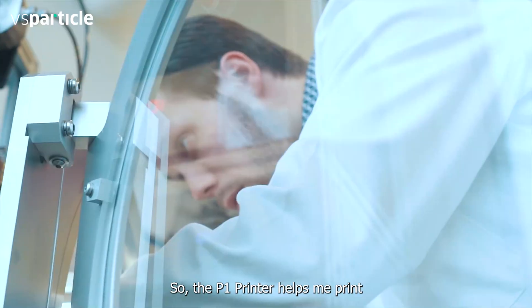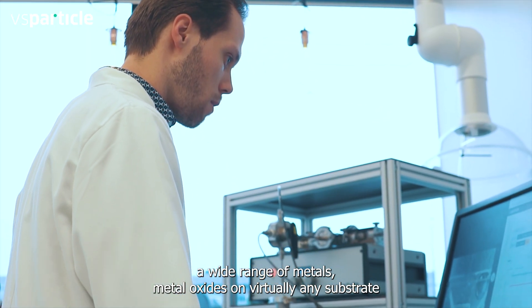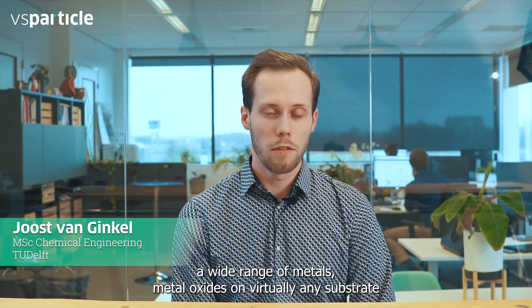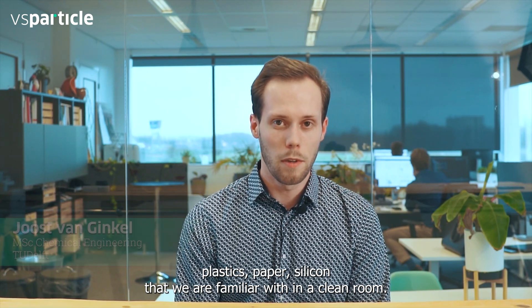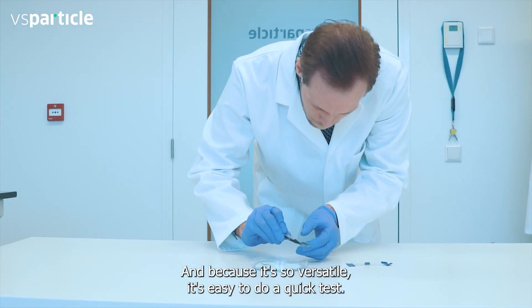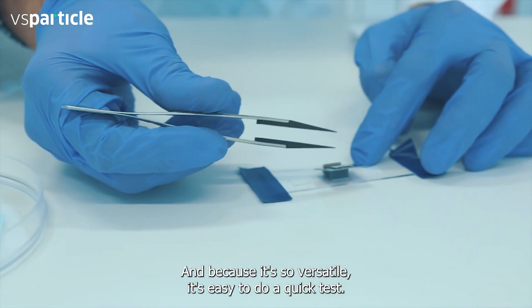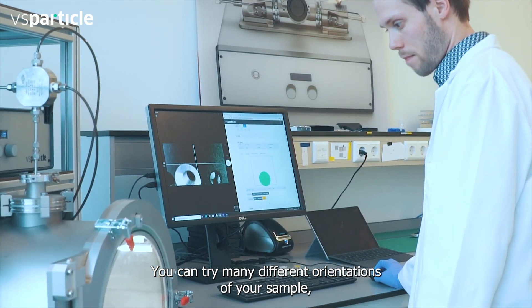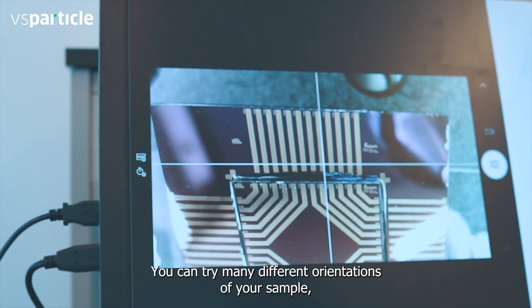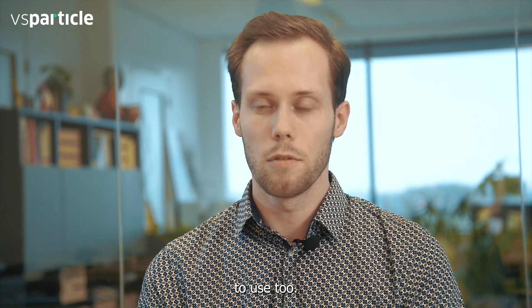The P1 printer helps me print a wide range of metals and metal oxides on virtually any substrate — plastics, paper, silicon that we are familiar with in our clean room. Because it's so versatile it's easy to do a quick test, a collaboration, you can try many different orientations of your sample and many recipes, which makes it a flexible and easy to use tool.